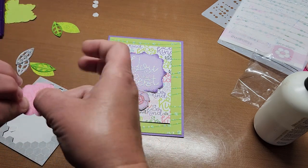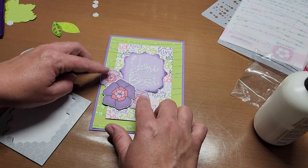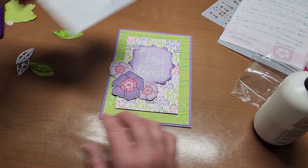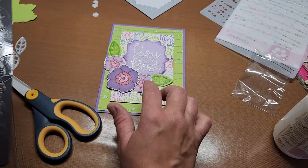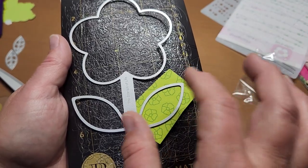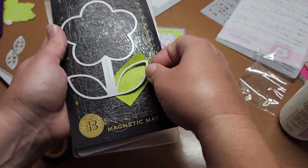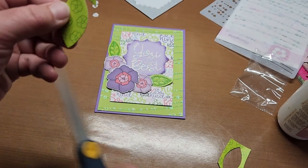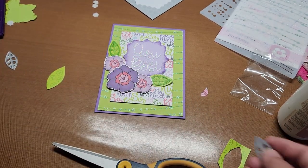I just have to glue my leaves together really quick. I love these cut-up parts — when you do them on the Scan N Cut they're so quick. I want one more leaf, so I just cut off a little piece of paper, put it under the spot I want to cut, and run it through my die cut machine — you just trim it off. I'll be right back.